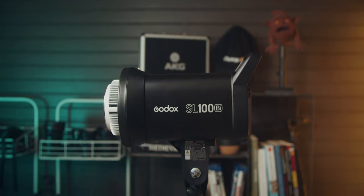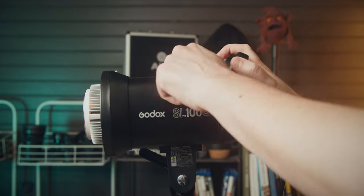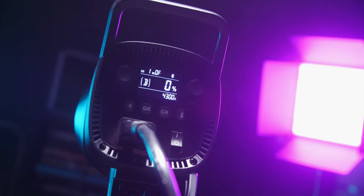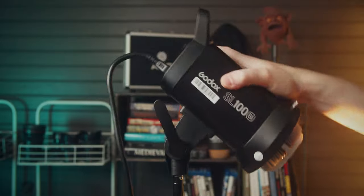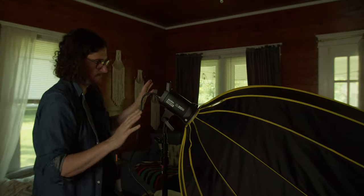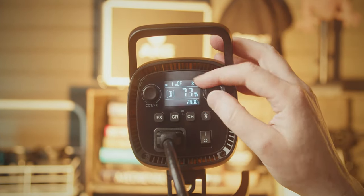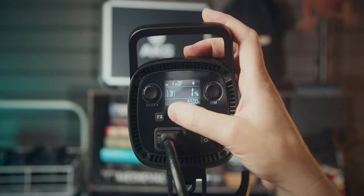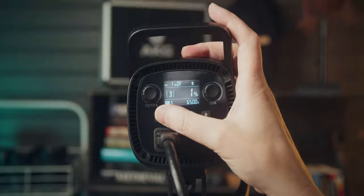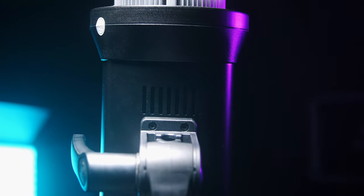Let's get into the build quality and how the light functions. For an entry-level light, in my opinion, the build quality is excellent. It's all plastic, but it feels like a very dense and hard plastic, and it doesn't feel cheap or weak. The mount is also pretty sturdy and it feels like it can support some pretty heavy modifiers. The controls on the back of the light all feel nice — the dials don't have any wobble or play in them, and the buttons are rubber and tactile. I just don't have any complaints about the build of this light. The big negative for me in terms of build quality is just that there is a fan, and that it's more audible than I'd like it to be.